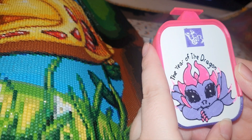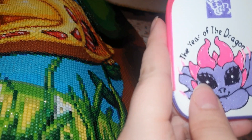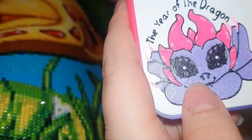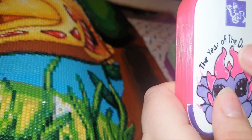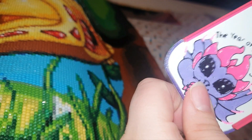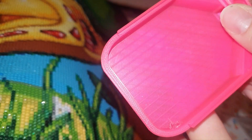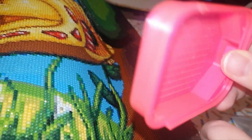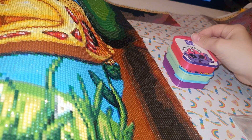Then we have this one — the Year of the Dragon, as it is the Year of the Dragon. It's got a lovely purple dragon and this looks like a glittery type filament. Around the edge there and on the logo, the pink matches the color of the tray. It's kind of a translucent type tray — you can sort of see through it — but I'm really loving this pink, it's quite bright.